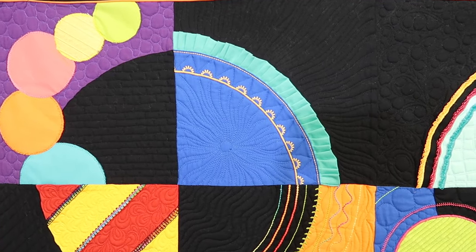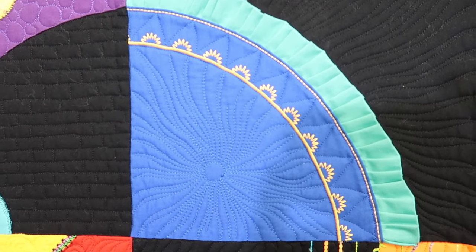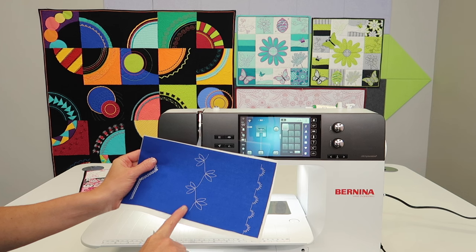This one is always one of my go-to stitches — it's just fun, but it definitely looks more bold when we triple the stitch. Let's go into the machine. I'm going to show you how we can take the stitch, which looks okay, and make it look great.